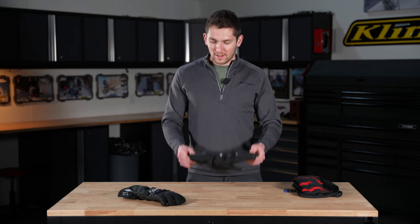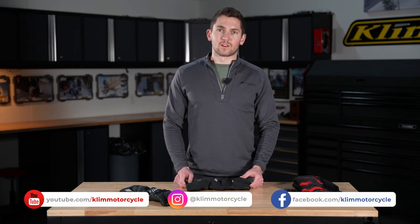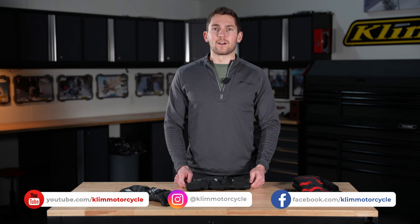Hardinger's heated glove — check it out online on our website. Follow us on social media on Facebook, Instagram, and YouTube — it's all Climb Motorcycle. That's all for now, thanks for watching.